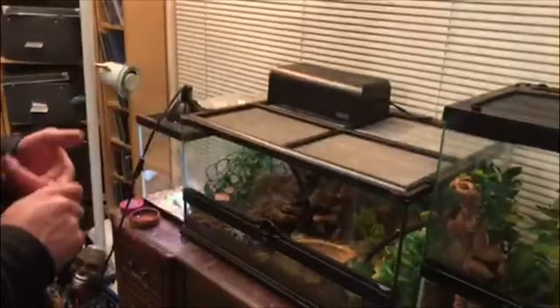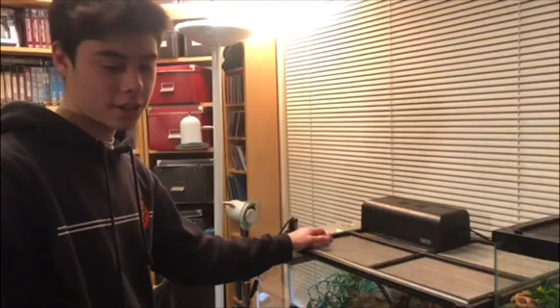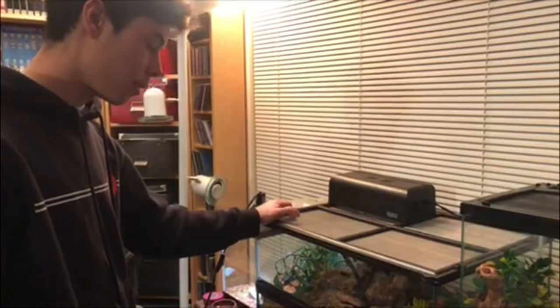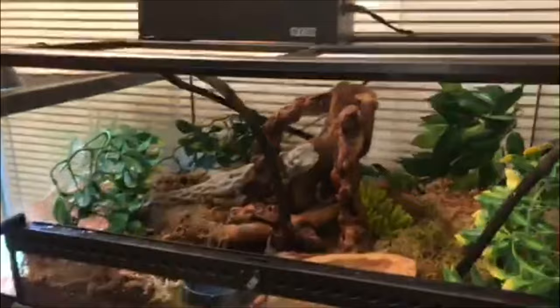For food, I give them a steady diet of crickets, mealworms, and super worms depending on how big they are — you want to keep prey size between the size of their eyes. Super worms have just been added to their diet as they've been getting bigger. Primarily I give them roaches, crickets, and super worms. I do give them waxworms sometimes too, but waxworms are more to fatten them up.